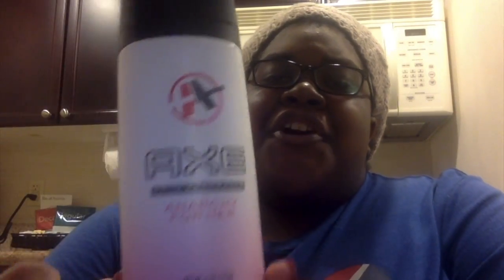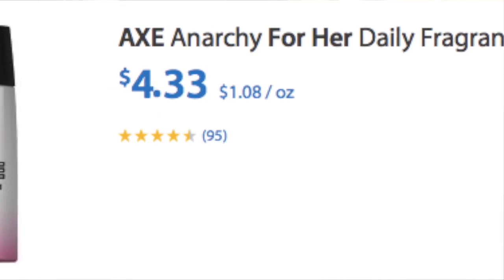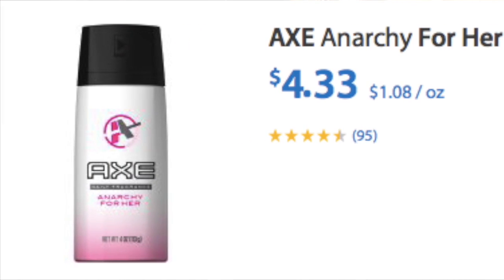As for value — the Power Stick Scream for Her is 2.8 ounces and came from Dollar Tree, so it's a dollar. The AXE for Her Daily Fragrance, although it's four ounces, is almost five dollars at Walmart. So you can get two of the Power Stick sprays and still spend less than one AXE, and you'll actually have more product — 5.6 ounces for two dollars versus four ounces for almost five dollars.